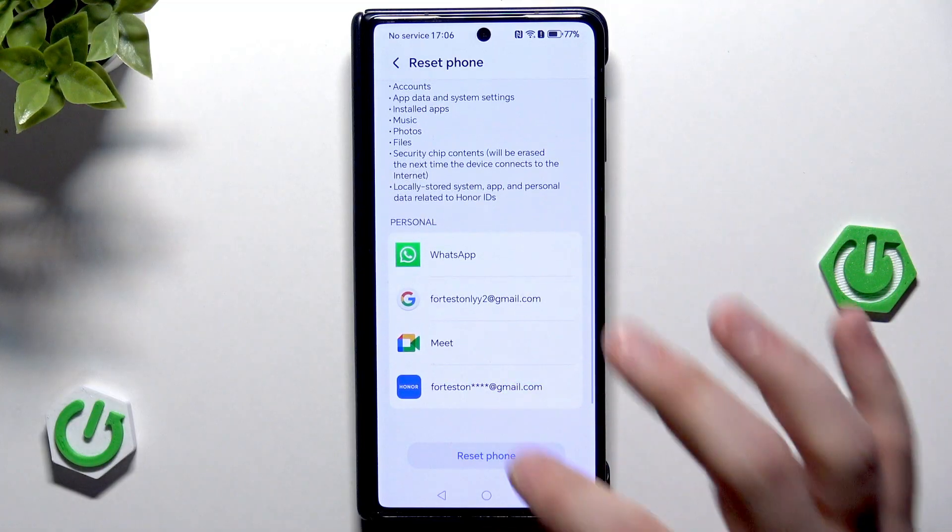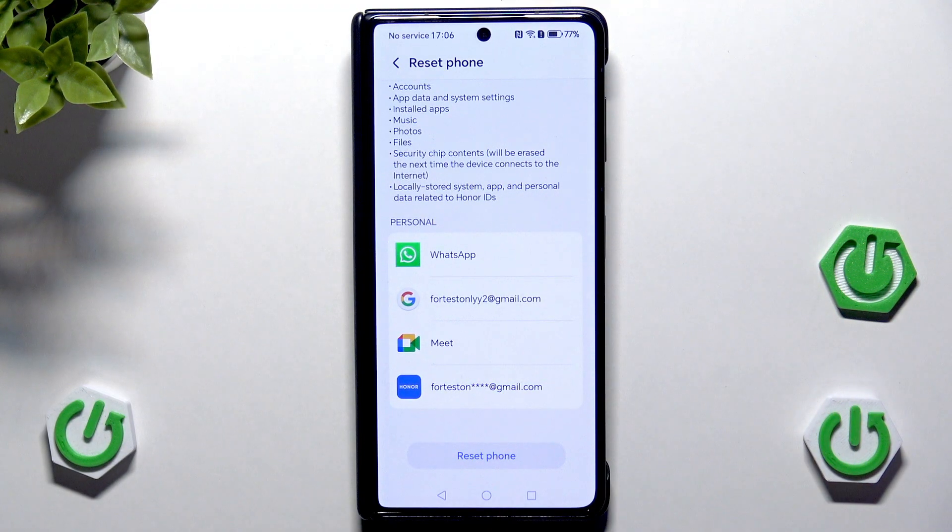Now scroll down and click on Reset. After that our device will be turned off, then turned on again, and the next thing we need to do is set up our device once again. That's how we can perform a reset through the phone settings.